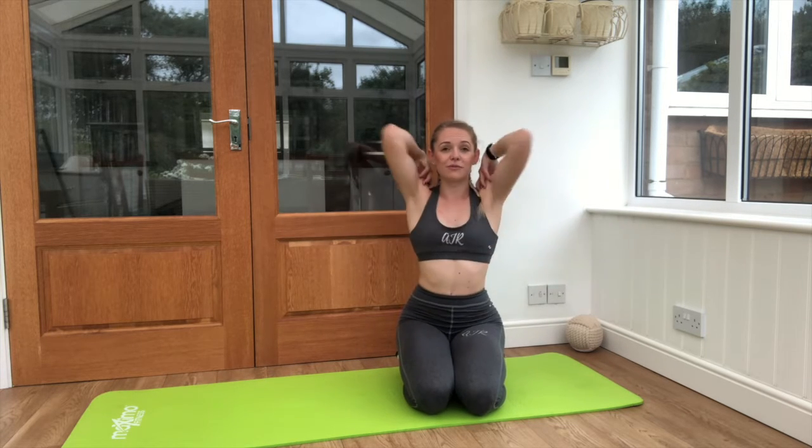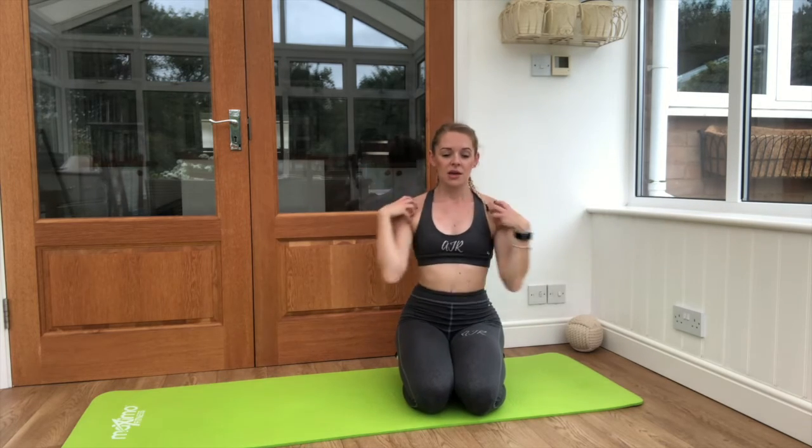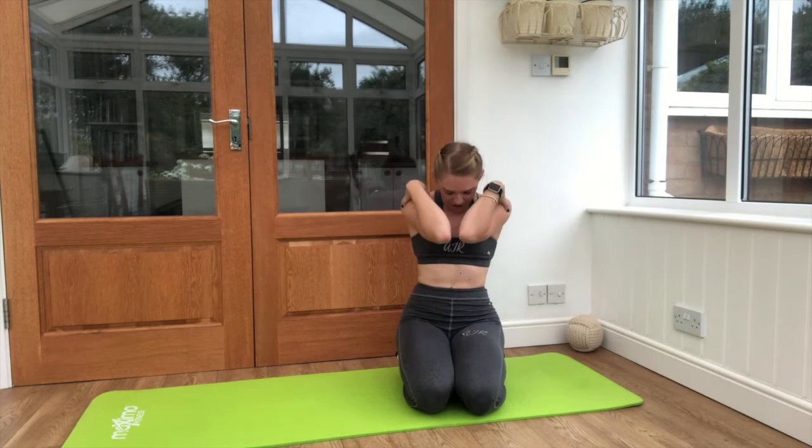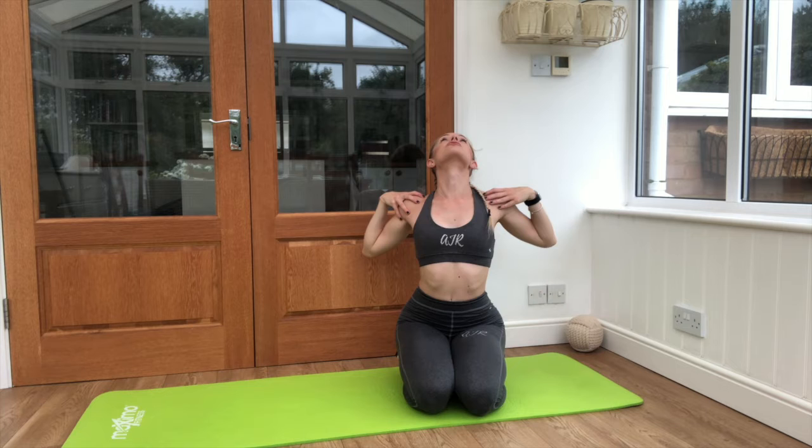On part one we started by loosening up the shoulders and chest. You're going to start very similarly, just circling those shoulders — they will be in quite a tight position from sitting on your bike perhaps for a few hours at a time. Just tucking those elbows in, chin down, then opening up and reversing our stretch.